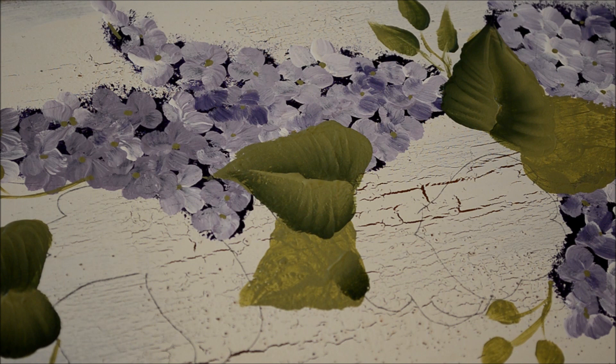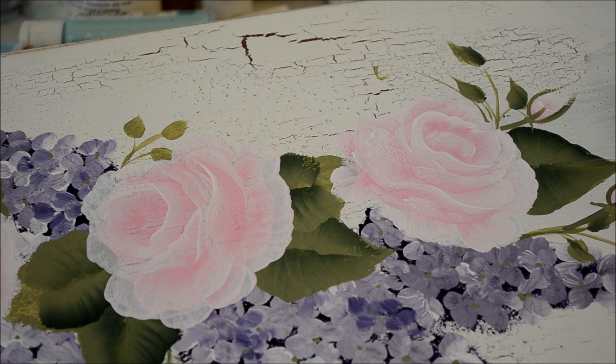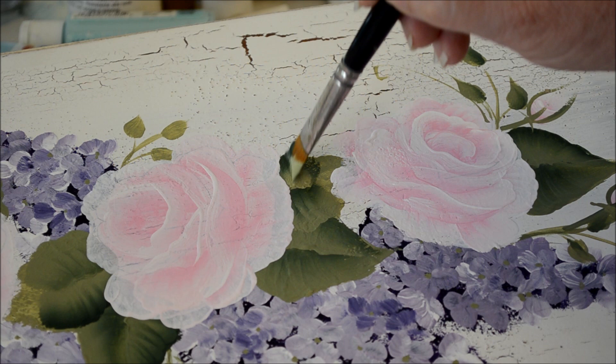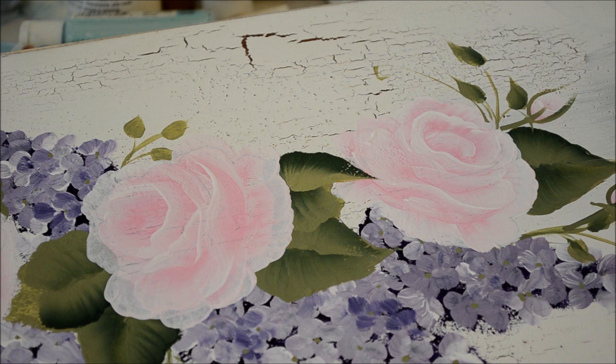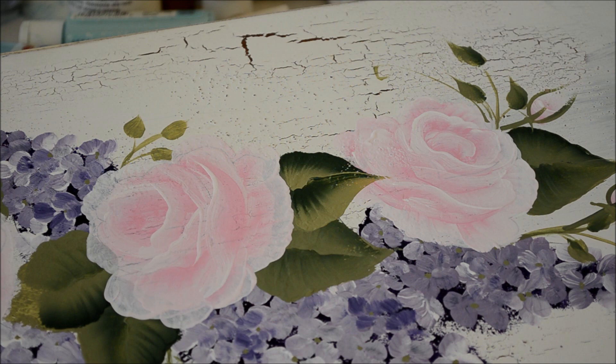Now the leaves that overlap the roses I'll do after I do the roses. I'll show you how I take one of the scallop leaves up over a rose — it's pretty simple. I just finish up the scallop and bring it right up over the rose. Even if the paint of the rose is a little bit wet, that doesn't matter — it's kind of nice to get the pink mixed into the green.